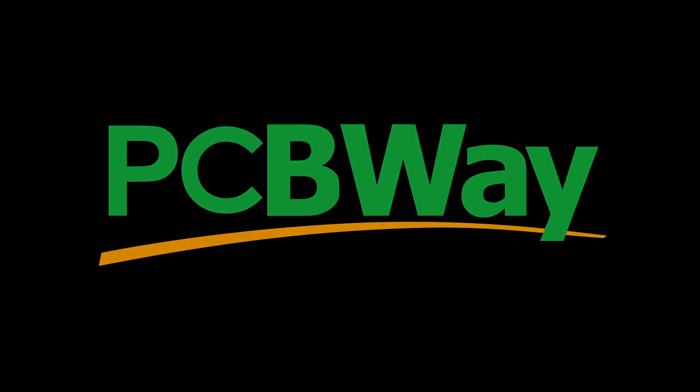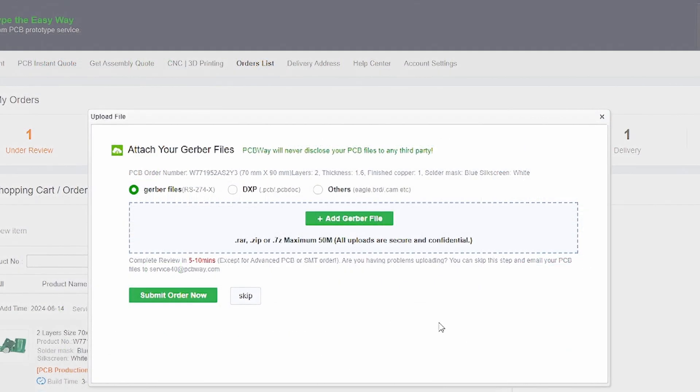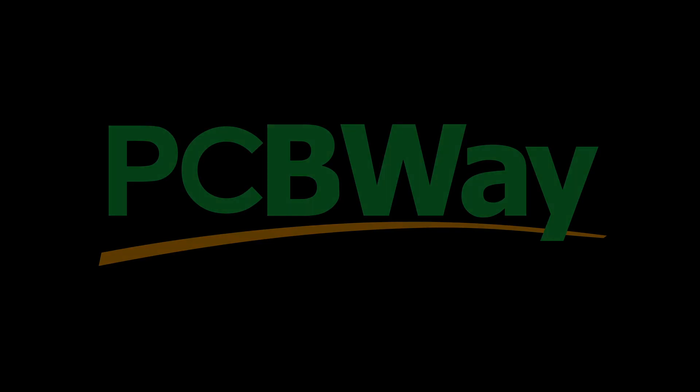Quick shout out to PCBWay for sponsoring this video. Got a design ready? PCBWay makes it easy to bring it to life. Upload your files, pick your options, place your order. Whether you're a seasoned pro or just tinkering for fun, PCBWay delivers quality boards fast.